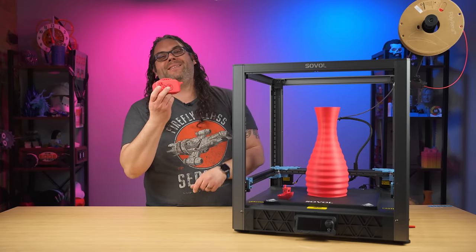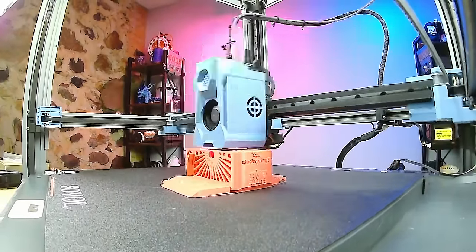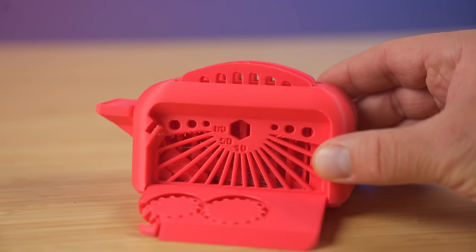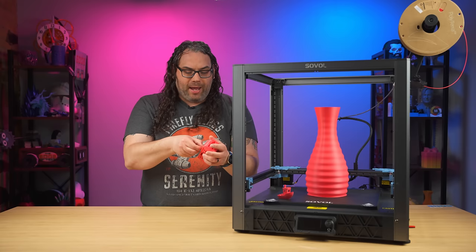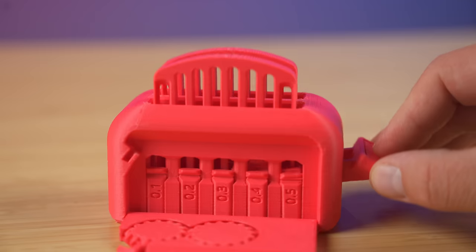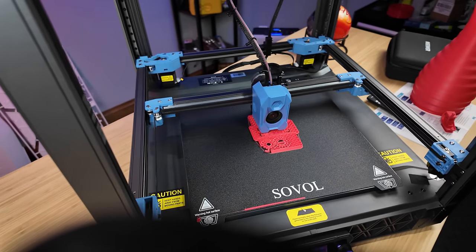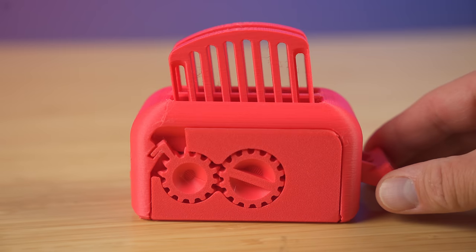Next, I grabbed the Clockspring Hot Makes torture toaster. Sven over at Clockspring made the torture toaster for our live show after we challenged him to come up with a torture test print. This thing is awesome and it came out really good. The overhangs look pretty dang good, the wheels turn, and the toast pops up and down. For the tolerance sliders inside, the first three were very loose and could fall out, while 0.1 and 0.2mm were not loose at all. Not too bad on the torture toaster test — this was a fast print, just over three to three and a half hours.